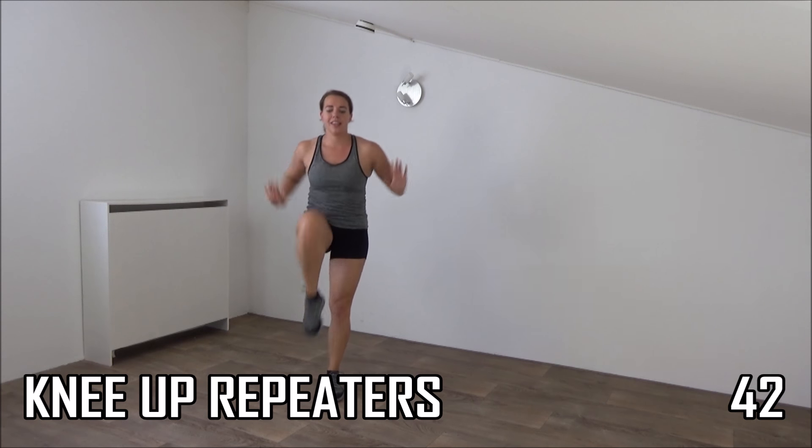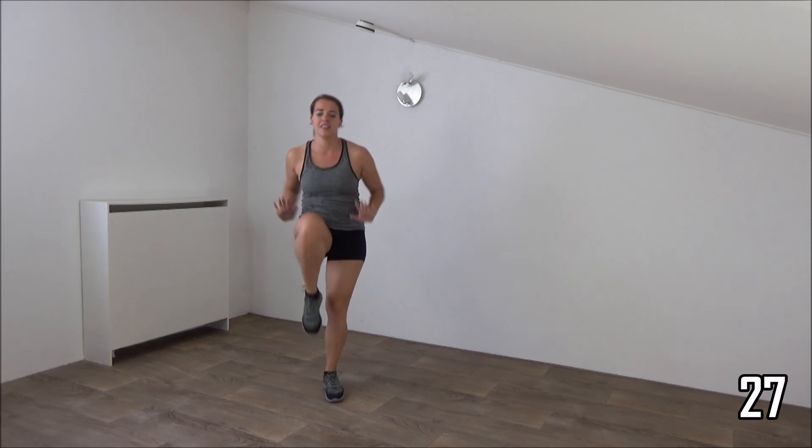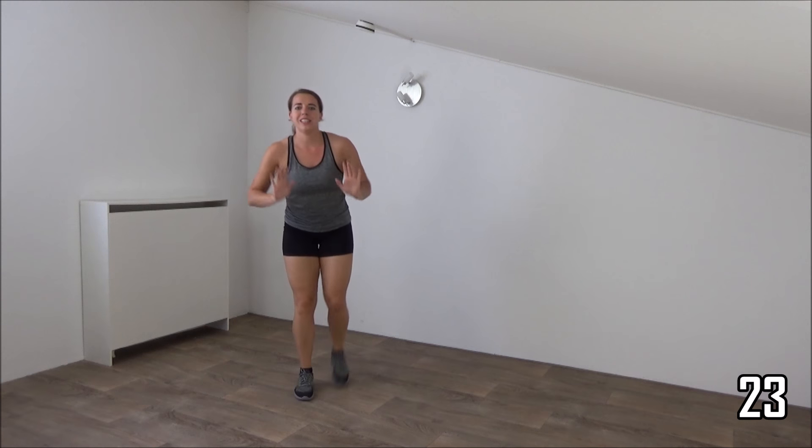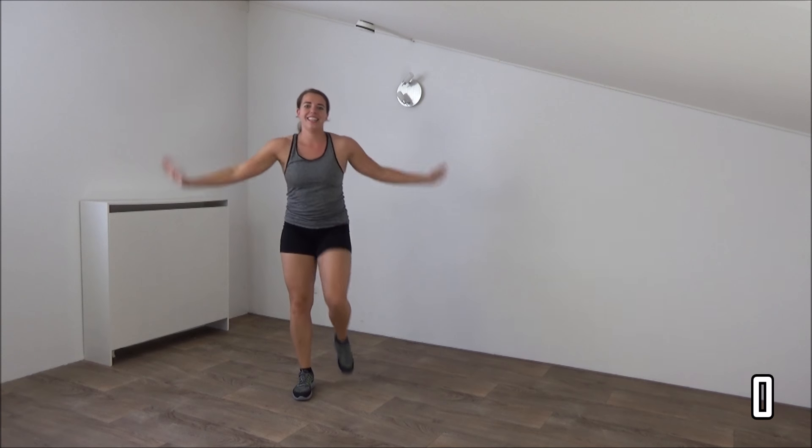Next one is double low side squat walk. Stay low, double side step, and then come up. Get ready, and down, walk, walk, and up. When you're low, squeeze your glutes, and up. Keep your back straight, down and stay low, up. Just a few more, down, walk, and up. You do one more, down, double side step, and up. And have your rest.